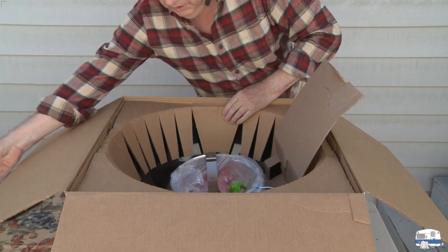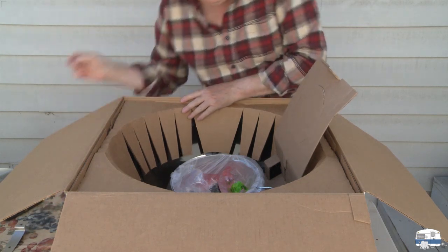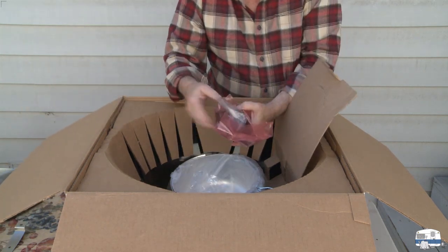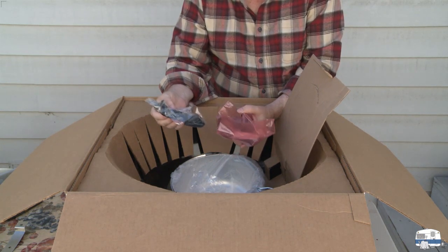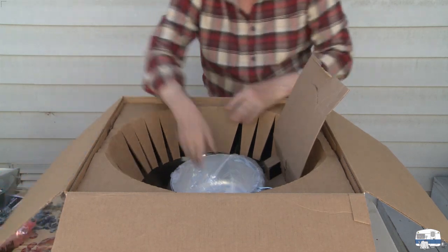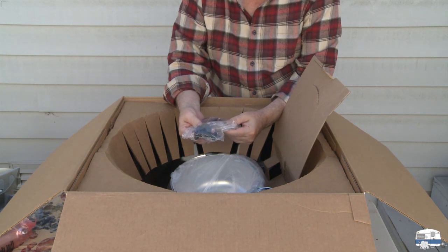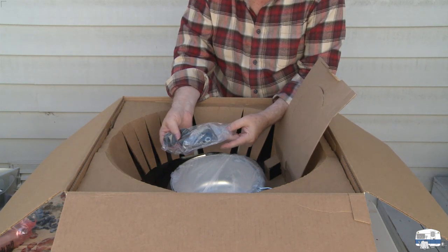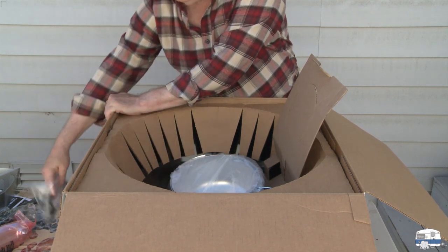In the small parts box: hubcaps for the wheels, a bracket for the lid holder, and in a green bag, the thermometer. There are two handles — one for the lid and one for the front of the grill. Inside a plastic bag is the plastic wrench I'll be using. A little bag of small parts contains pieces for the grill holder, wheel caps, brackets, lots of washers, nuts, and bolts. That's going into my little parts tray.